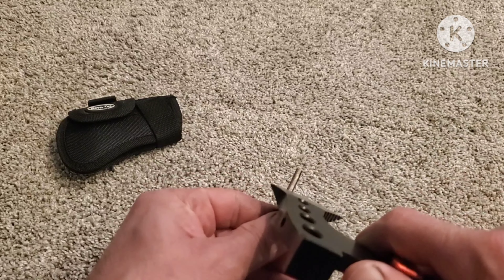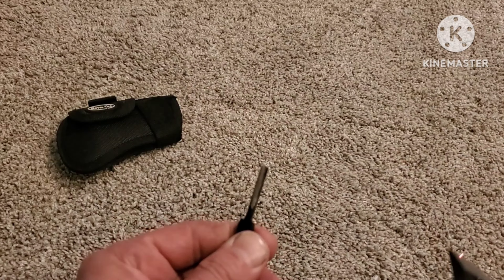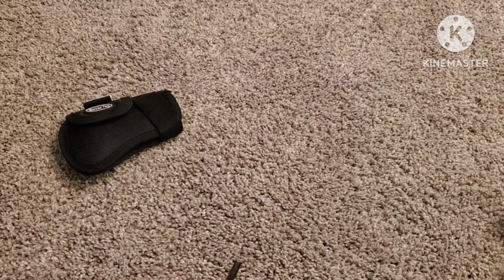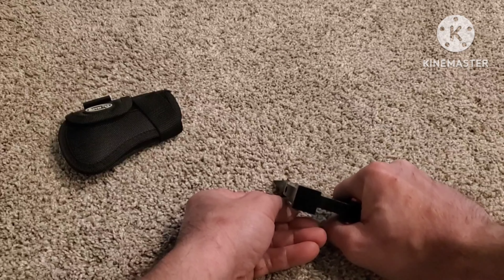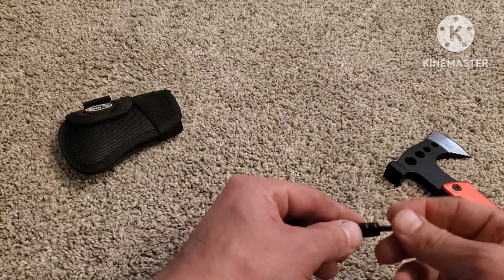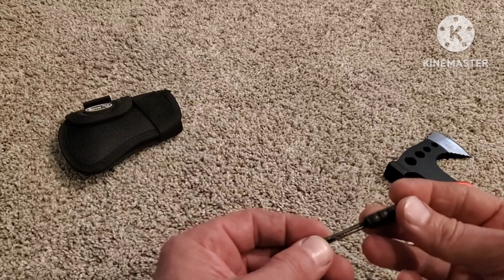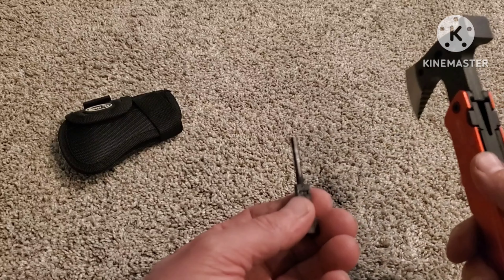I've already kind of used it and it does definitely work. So of course, don't burn your house down. But if you wanted to start a fire, you could easily put that on there and scrape it off. I'm not going to do it on the carpet, but it does work — you could easily start a fire.